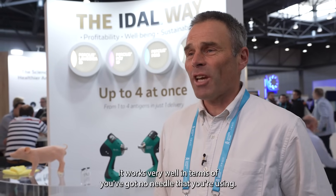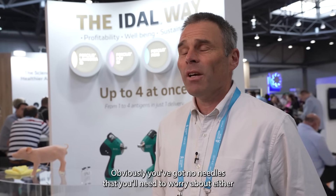The Vidal gun is a really good system for those farms where they're technically up to using it. It works very well in terms of having no needle, so there's no pig-to-pig transmission of viruses and diseases such as PRRS. That works really well, and obviously there are no needles to worry about.